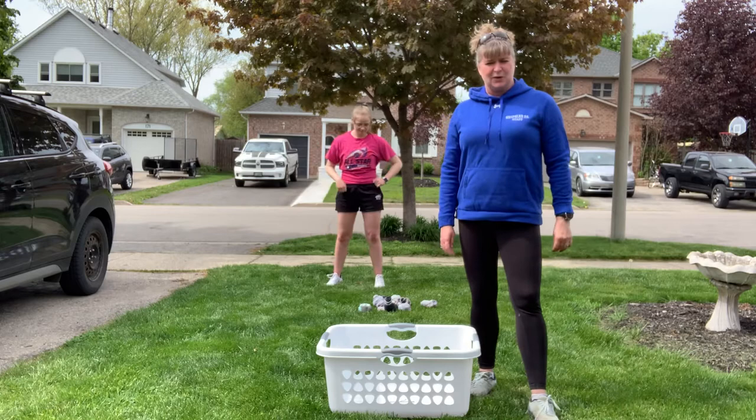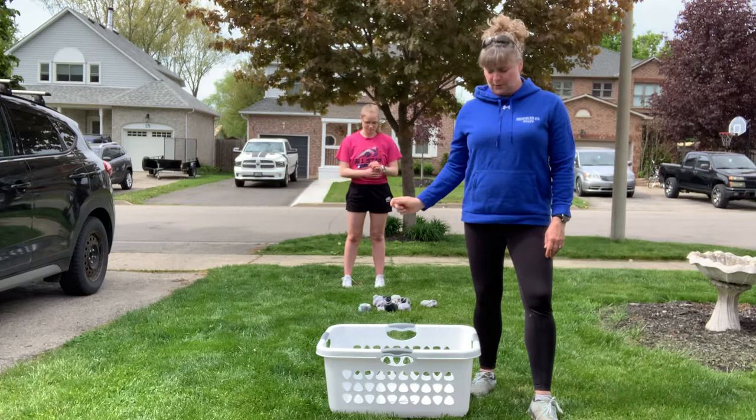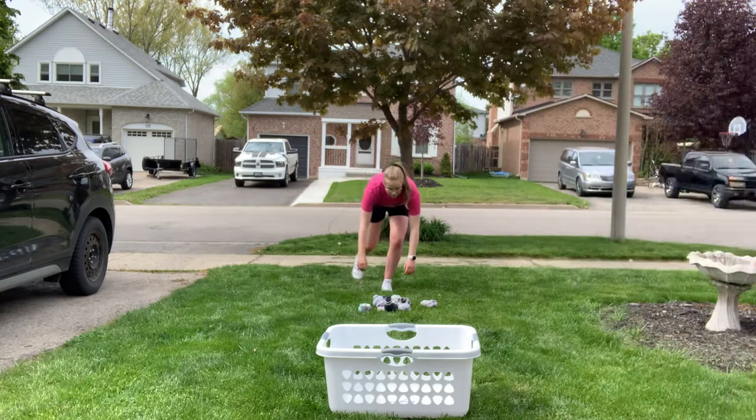This week you have a minute to win it challenge, and this one you're going to work on push-ups and strength training as well as hitting your target. What you're going to do is do three push-ups, and at the end of your third push-up you're going to get a sock ball and toss it into the laundry bin. Do three more push-ups, get a sock ball, toss it in the laundry bin. So it's target practice and strength training at the same time. It'll look like this.